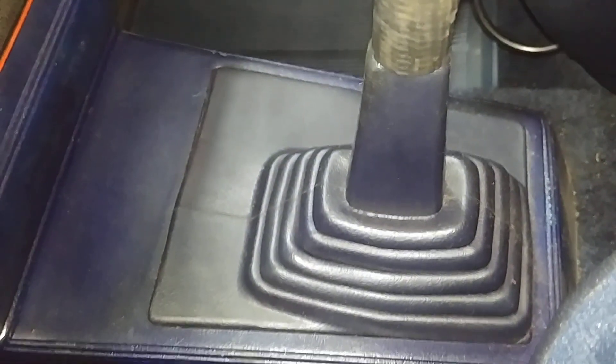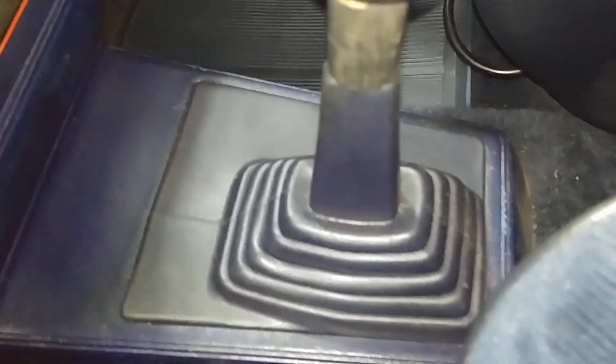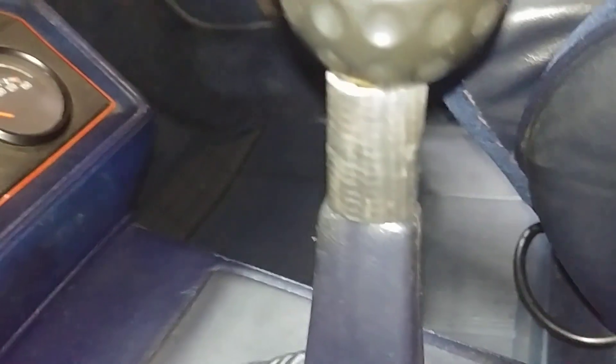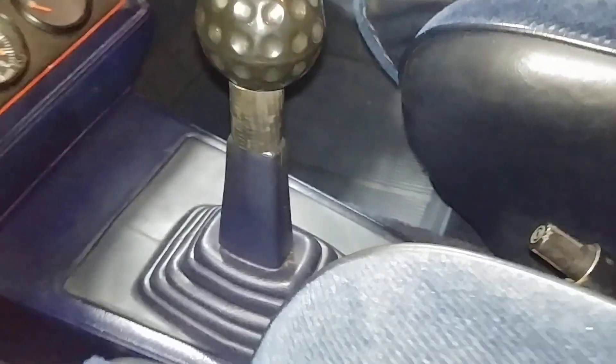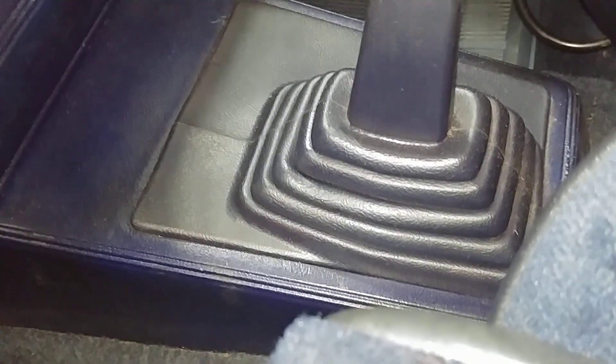This is an OEM blue shift boot with no tears. I have a little piece of hose here that's not correct, but it compresses the accordion to keep it from tearing. The throw on the shifter is too long for the boots, so these are all ripped — that little piece of hose is just a trick to prevent that.